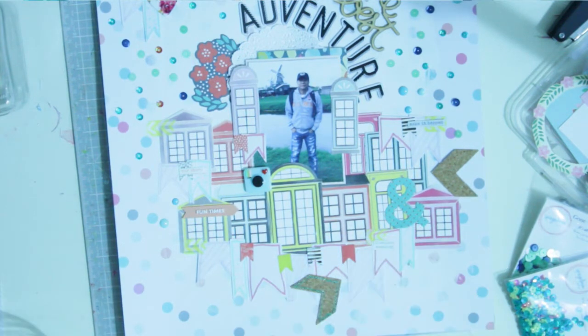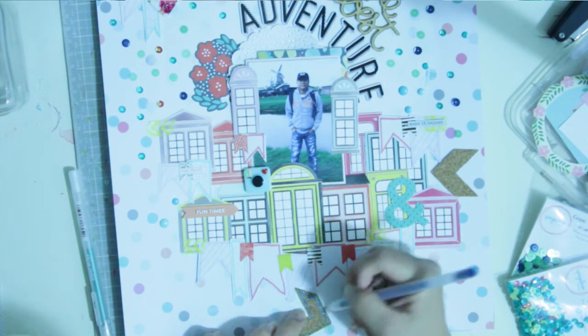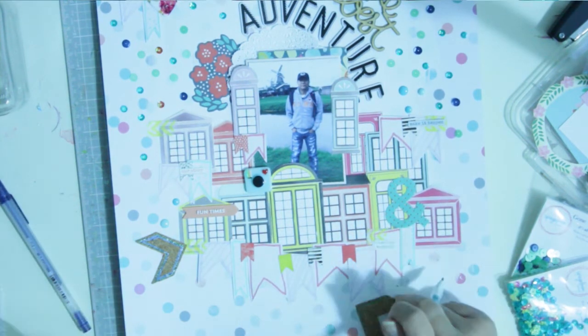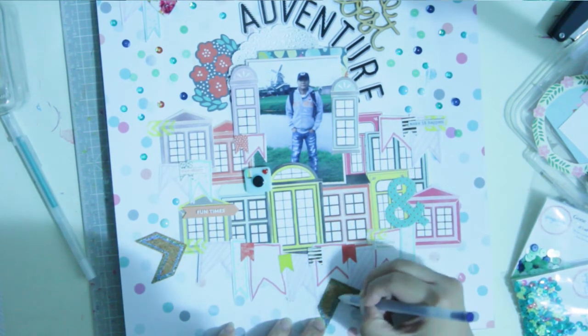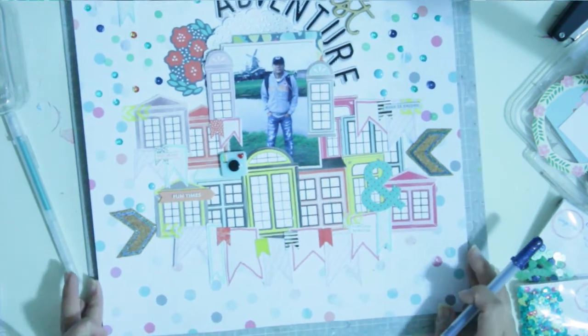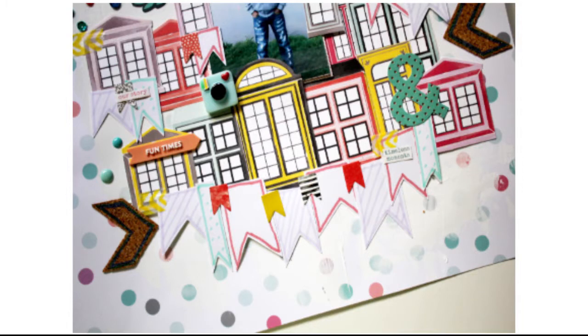I didn't succeed in making a truly masculine layout, but my dad was really happy with it and that was the most important thing — and I liked it too. Now I'm using my Sakura metallic gel pen in blue and green shades to outline the chevron cork pieces, to give them a different feel or vibe. And this is the end of the layout!